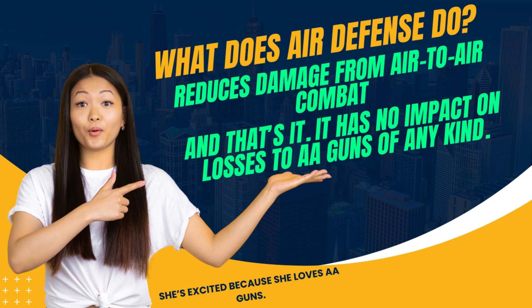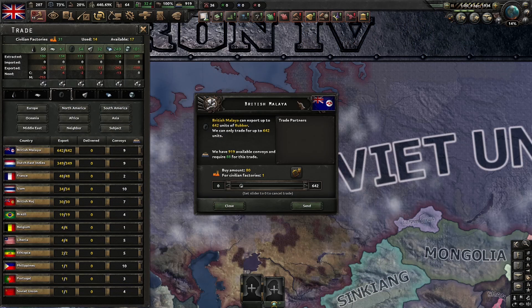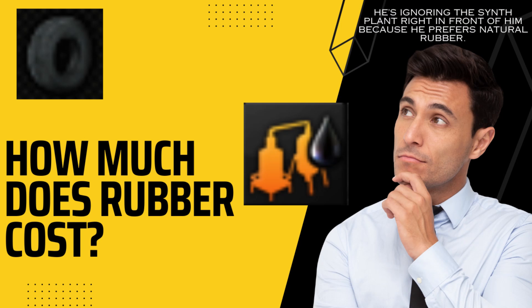So when we're putting self-sealing fuel tanks on planes, we're looking to reduce air-to-air casualties, and we want to get the most reduction in air-to-air casualties for the rubber that we are spending. But rubber is a complicated resource for a lot of countries. You can make synthetic rubber — countries like Germany have a bonus to synthetic rubber production. You can also just buy synthetic rubber, and some countries produce natural rubber. Even more complicated, countries like Britain have puppets where they can just pay one factory and get 80 rubber.